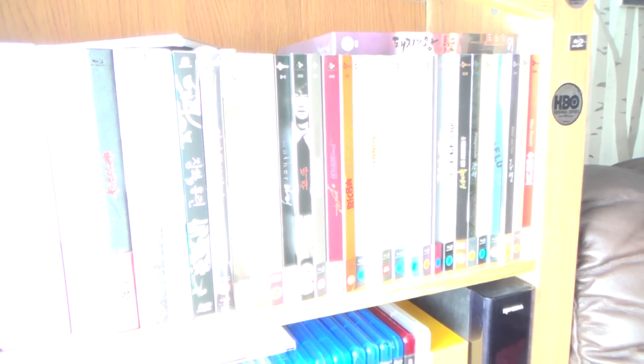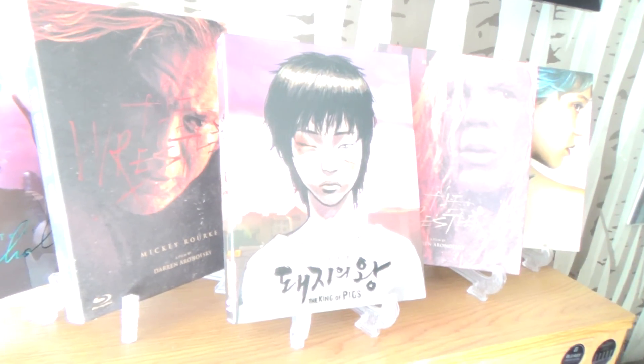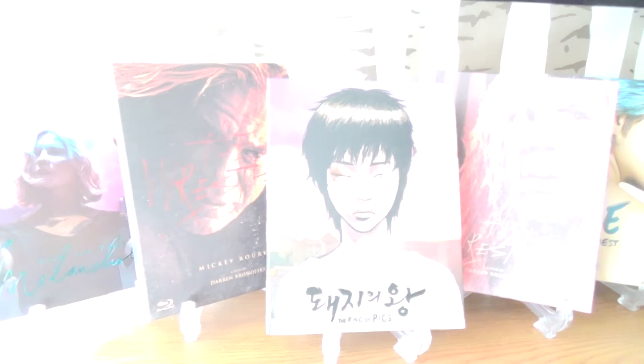Down here next to this leather sofa we have my Korean movie collection. That's a footstool because the chairs can't actually recline out here — this one can recline perfectly but that chair needs to pull out a bit if you want it to recline, so that's why I've got the footstool. This is the Korean movie collection. You can't really see it because there's so much light in here today — it's that sunny you can't tell what anything is. Up top there is my Plain Archive collection. Really sorry about the light. That's my Korean collection anyway.